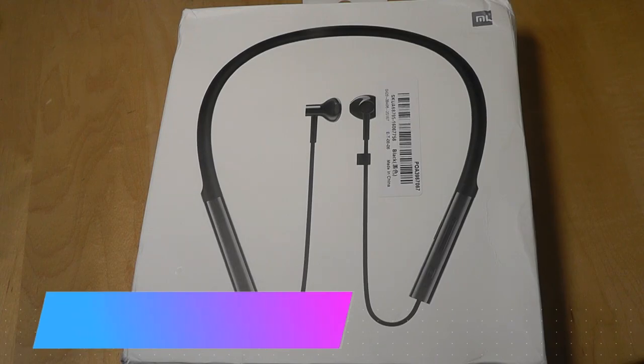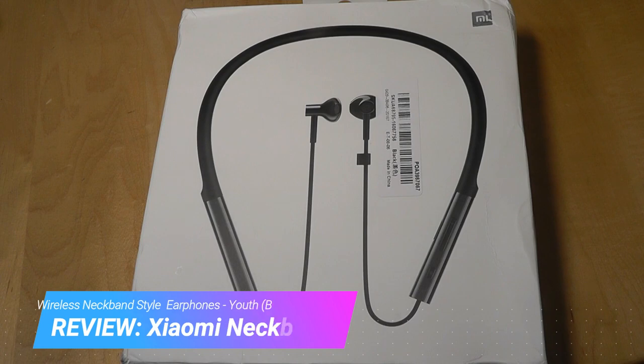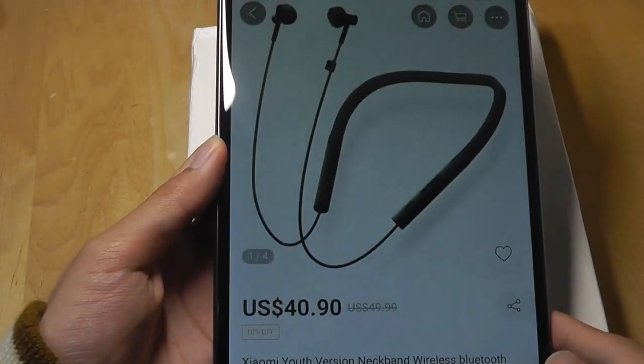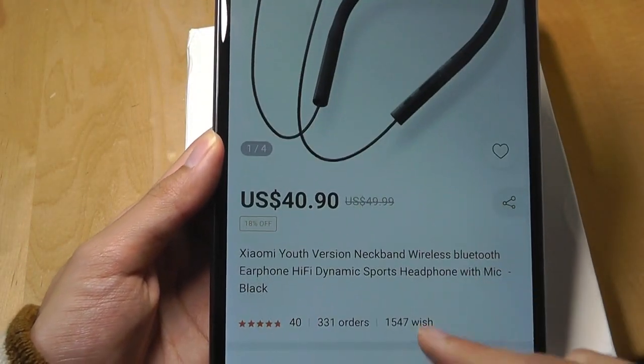Hey all, OSReviews here. You're watching our hands-on review of the Xiaomi Mi Bluetooth Neckband Earphones. These are the basic, also known as the Youth Edition, and it sells for $40 online right now, so pretty affordable.